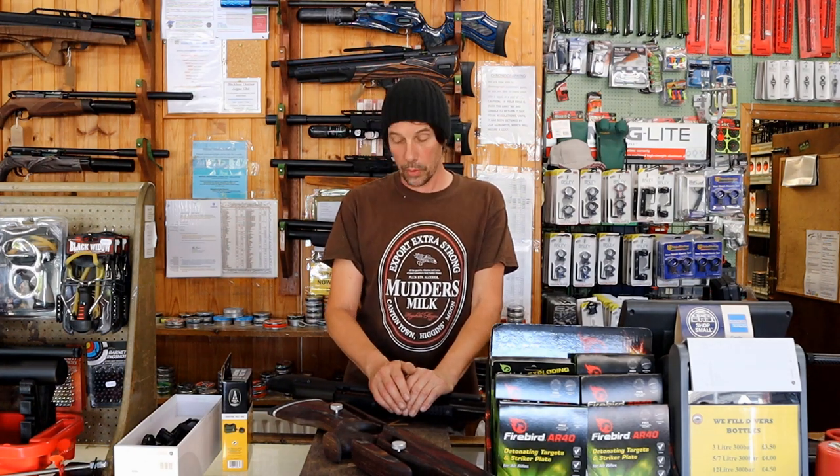Hello everybody again. You've probably not seen me for a long time because I haven't done one of these videos — we've been really busy in the shop. So what I'm going to do today, we've got a lot of stuff that's come in over the last month. I'm not going to go through everything in detail, but the idea is just to show you what we've got in stock in the last couple of months, what's interesting, and something new has just turned up today which we'll talk about when we get to it.